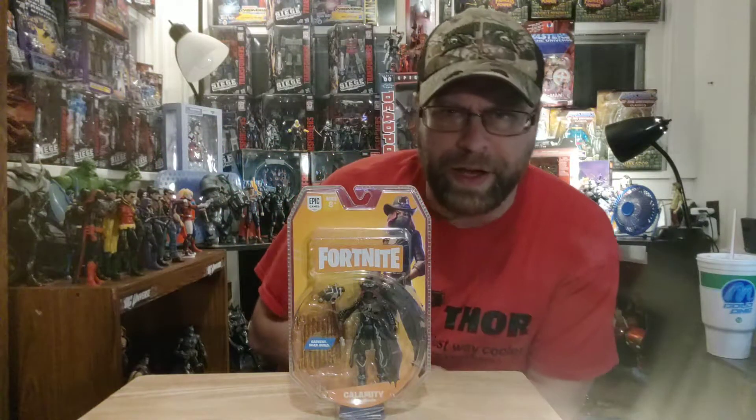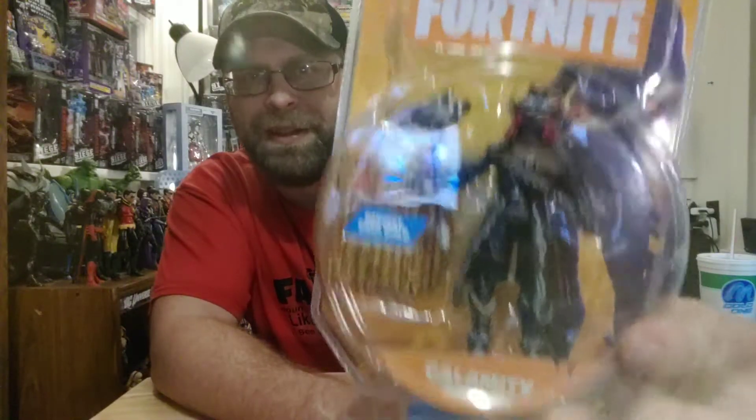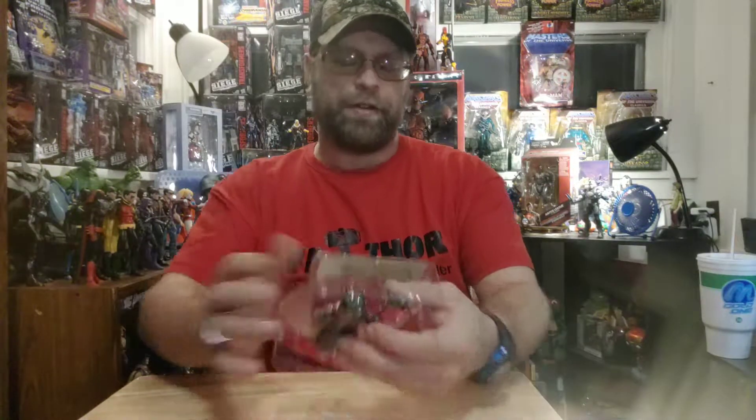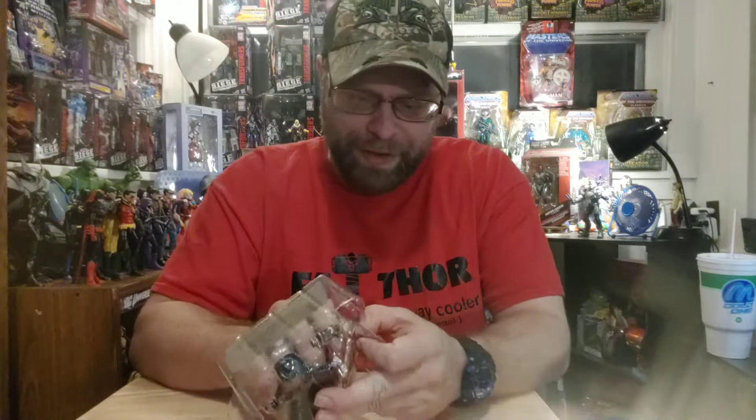What's up, all you action figure lovers out there? Master Marvel's back at it once again, bringing you another action figure review. The Jazwares 4-inch Fortnite — we have here Calamity. This is the second female figure so far that I've done in this line, and I'm liking those. I love how toy manufacturers now don't care about the whole sexism thing and will make a female character in what was considered a boys' toy line.